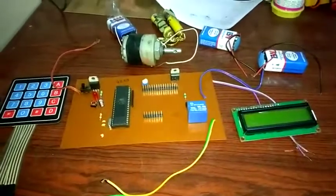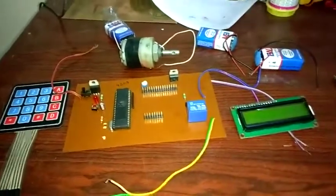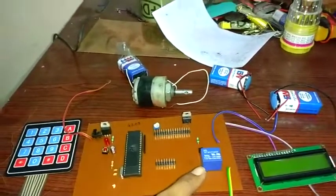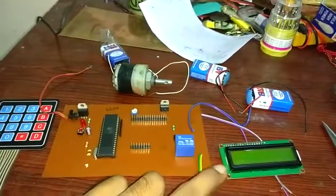These are the components used for this project, the door lock system. This is the 4x4 keypad matrix, microcontroller, power supply, 5 volt DC relay, and liquid crystal display LCD.